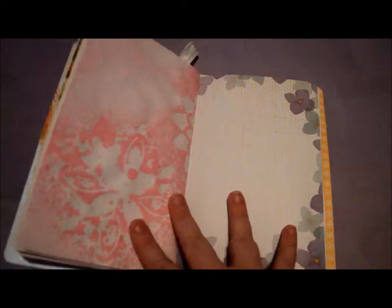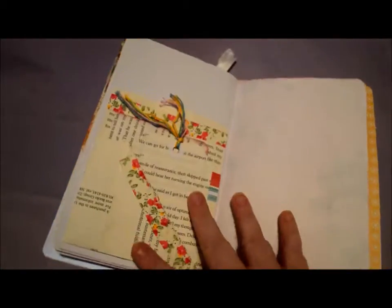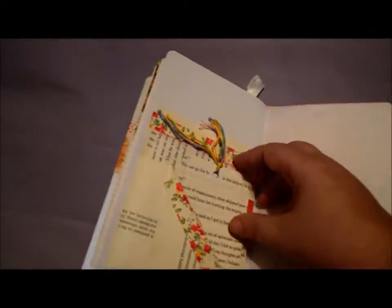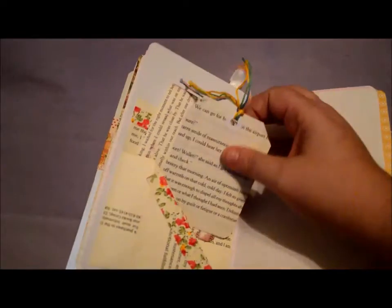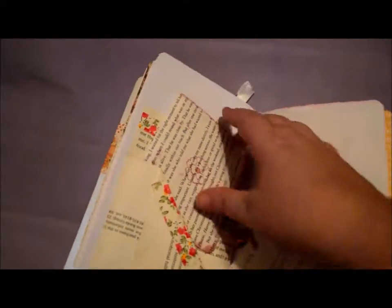And if you hear kids in the background, it's because my kids are on an Xbox. Pattern paper and spray paper. And this is another envelope that I made. It has this tag. It has journaling on the back.